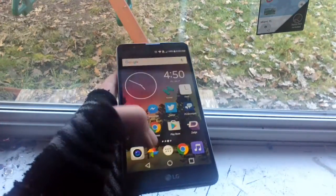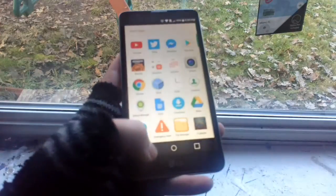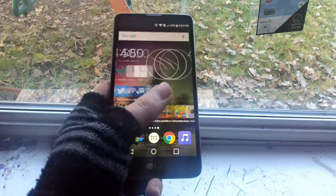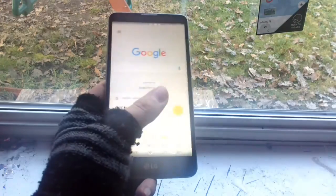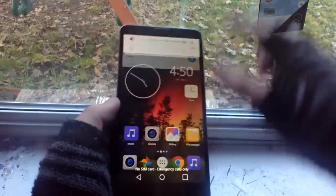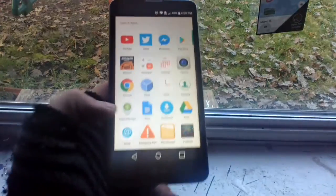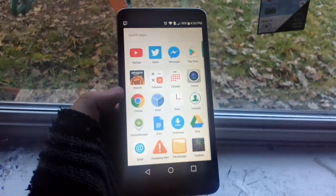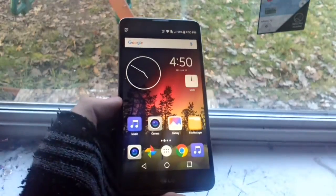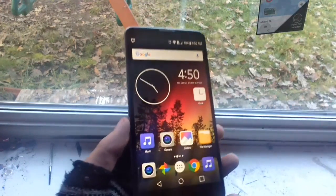Everything's smooth. I use Google Now Launcher, so that might change things a little bit — everything's clean and simple. My launcher works just fine, the phone runs perfectly smooth. The notification center lags every now and then, but really nothing major. The most lag I've ever experienced is in YouTube, which my NVIDIA Shield also does.